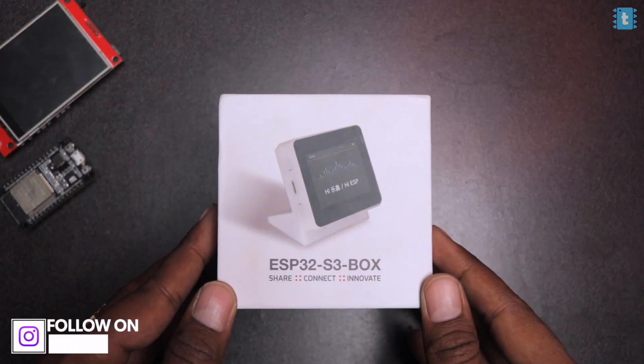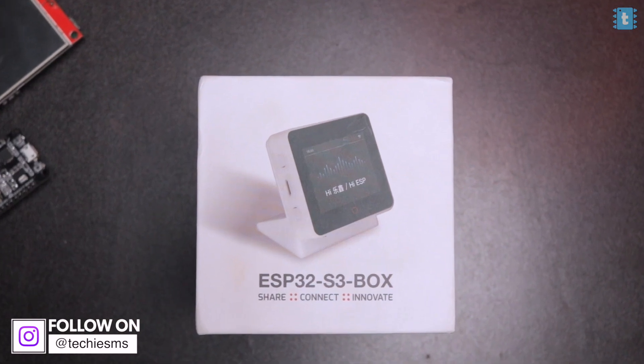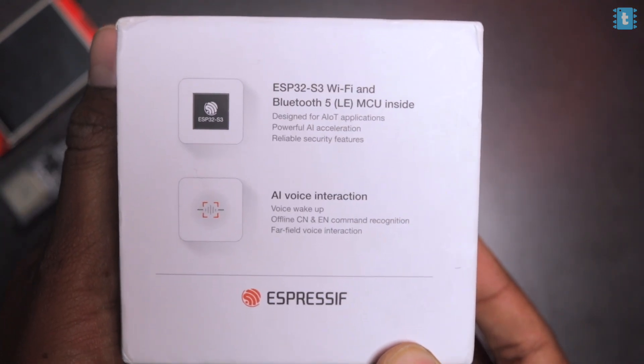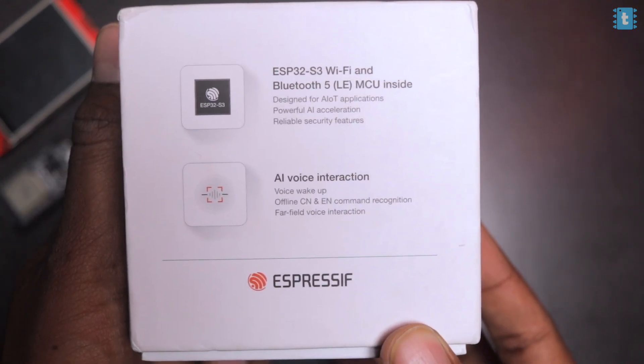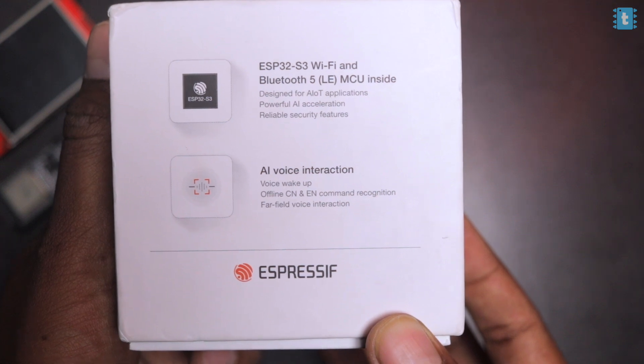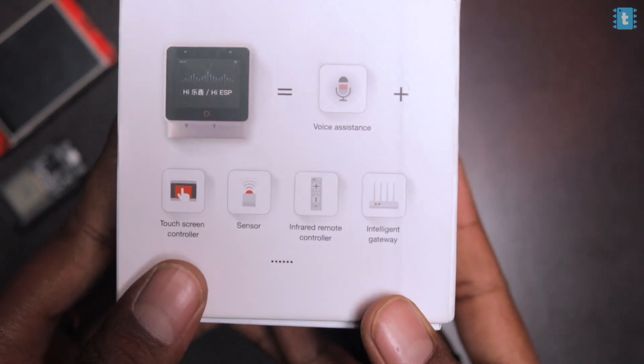The product comes with commercial grade packaging. On the top we see the actual product image, and on the side are important features including the ESP32 S3 chip. It states AI voice integration, meaning it supports offline voice recognition — we don't even need internet for voice recognition and voice wake-up. It supports two languages: Chinese and English.